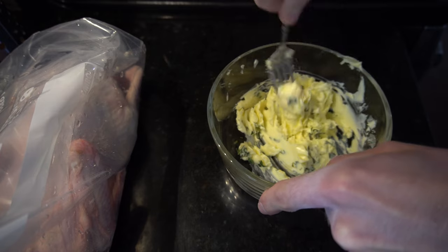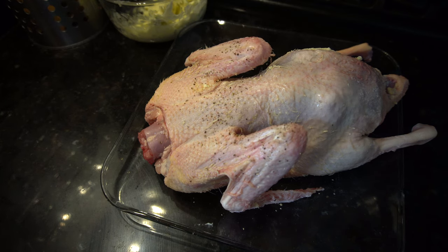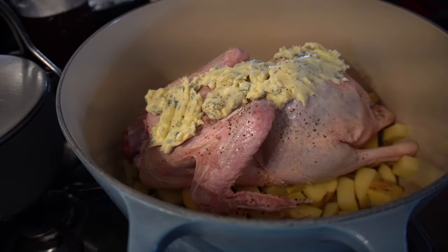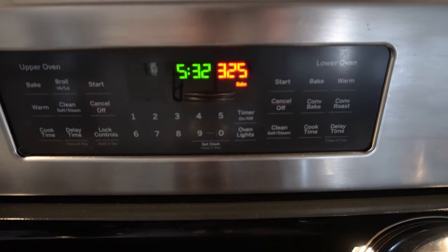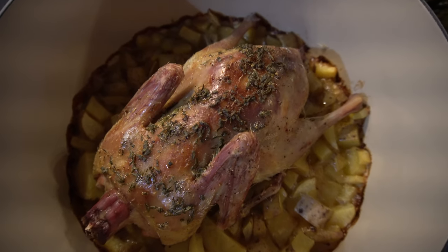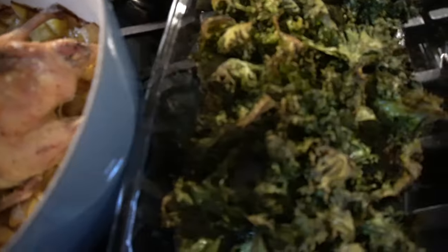I decided to keep it simple with the duck dinner. I made a compound butter using thyme and sage, applied salt and peppercorn to the duck, followed by the compound butter, and put the duck over a bed of potatoes. I roasted it in an un-lidded Dutch oven at 325°F until done. Right out of the oven it looked beautiful, and we plated it up with some kale for a taste test.